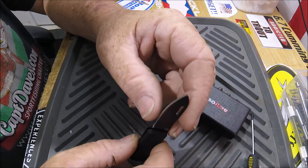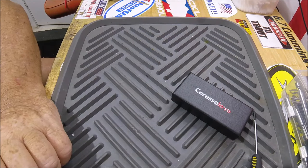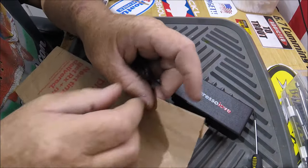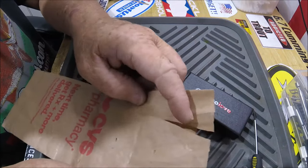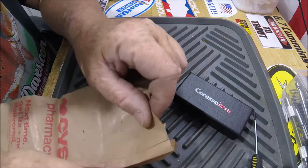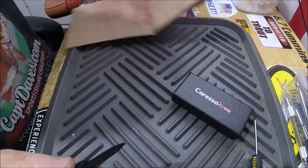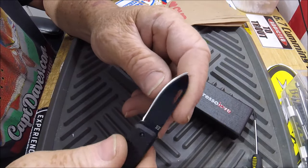You can see how small it is — it's about as big as my finger. Oh, it's very sharp! Let me get a piece of paper and see how sharp it is. I've got a little bag here from CVS pharmacy. Wow, this might actually be real D2 steel. That's pretty sharp, folks.